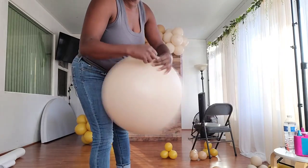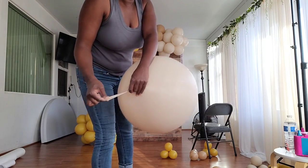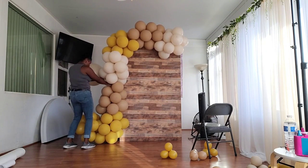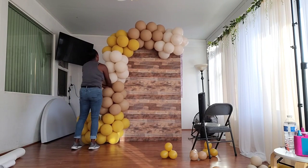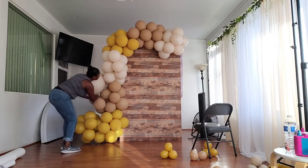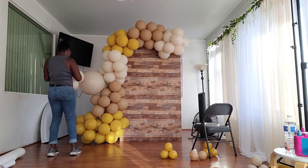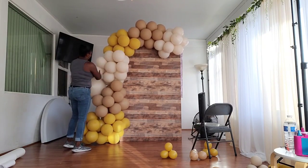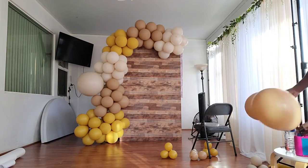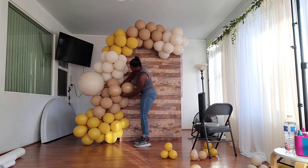Now I'm adding a 24-inch balloon by taking its neck and tying it to another neck already in the garland. I don't want it just sticking out, so I'm twisting more dupes into the clusters above and below it to make the 24-inch balloon look embedded in the balloon garland.